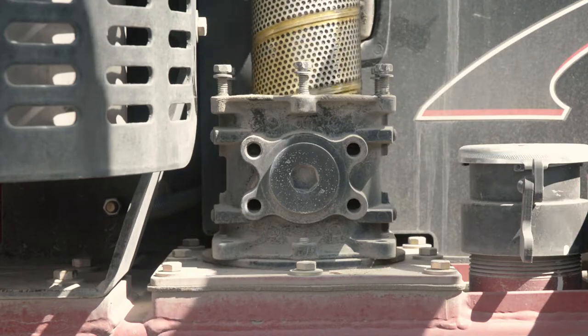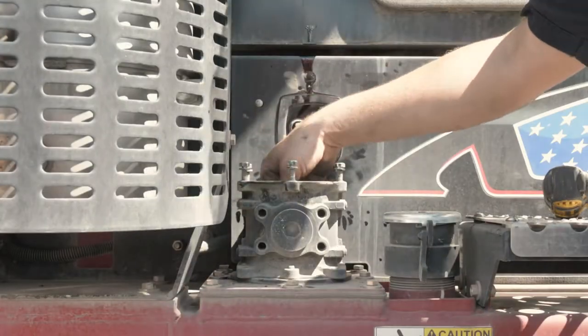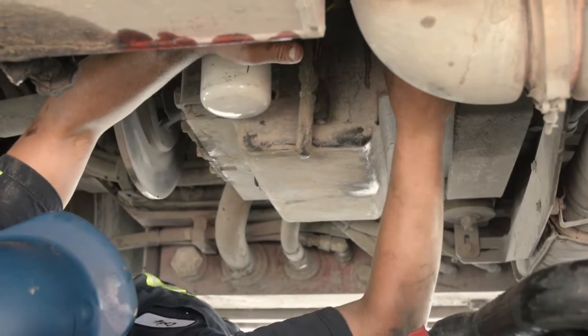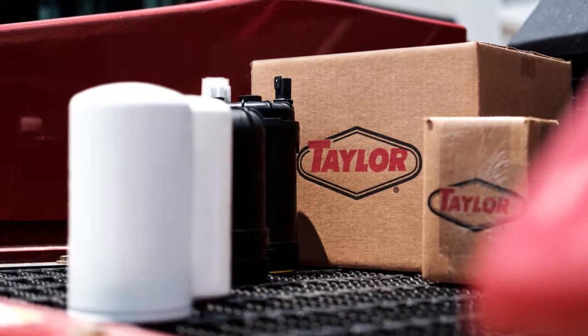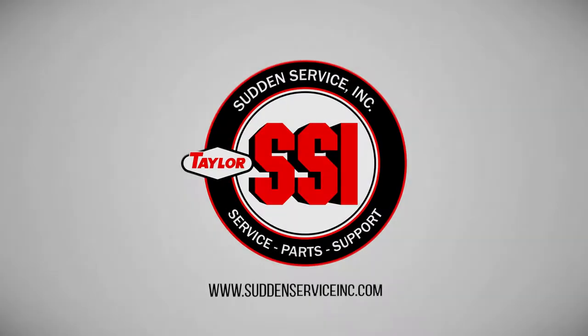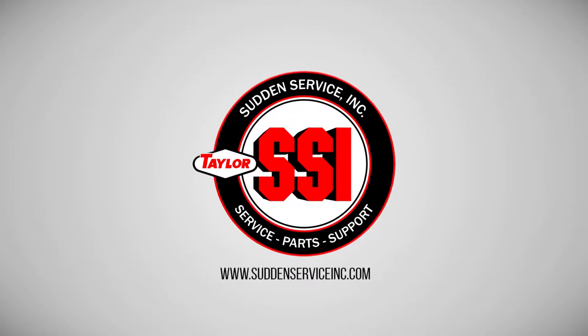Change hydraulic tank return filter and hydraulic pilot filter. This completes the 1500 hour preventative maintenance interval checks. To order a Taylor PM kit for your lift truck, contact your local Taylor representative. For more service and maintenance information, visit our website at www.SuddenServiceInc.com.